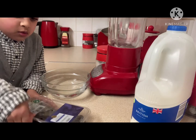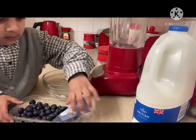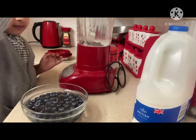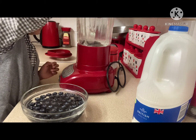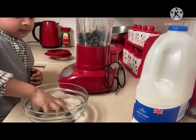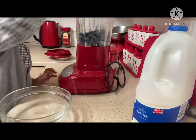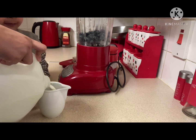I'm looking, it's open. I don't know how to open it. I'm going to show you how to make Blueberry Smoothie.